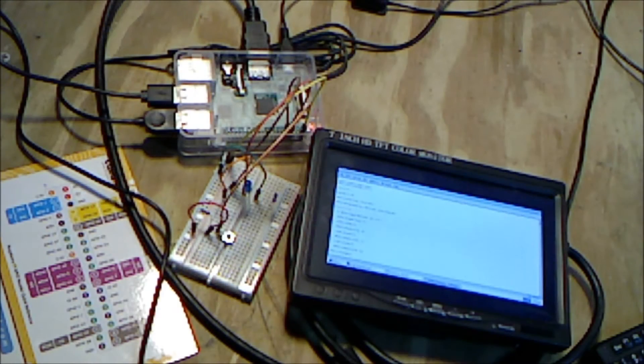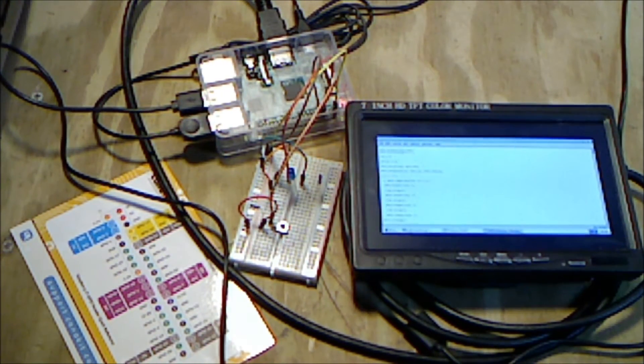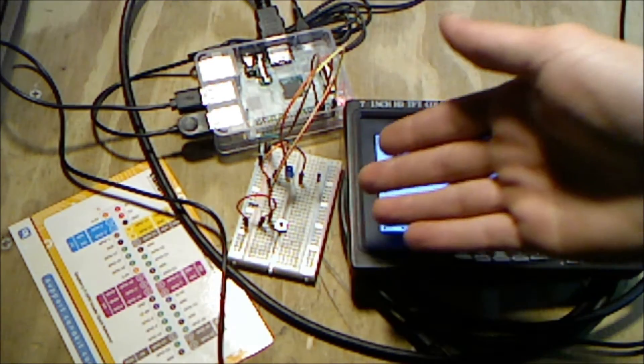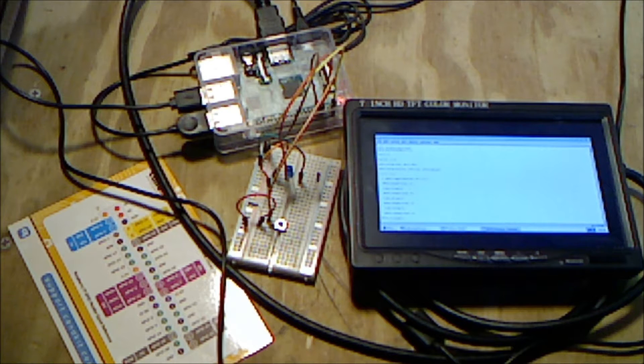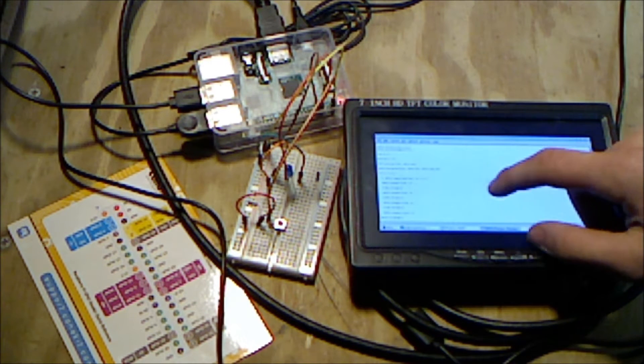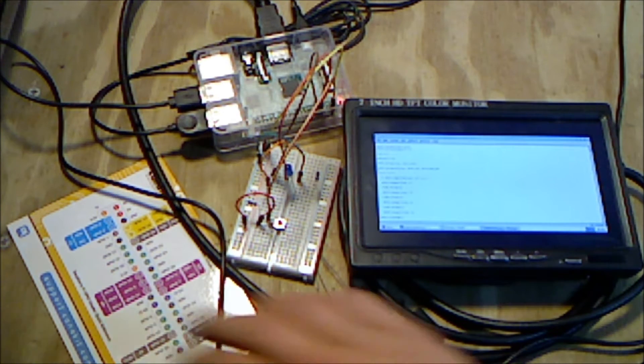Hello everyone and welcome to another Arduino for me tutorial. Today is actually not Arduino — today we'll be doing the Raspberry Pi. I did mention in an earlier video that I'd be doing the GPIO header pins with your breadboarding, so today I want to demonstrate that. I'll be going over the code but I won't be using this screen, so don't worry about having to strain to see it.